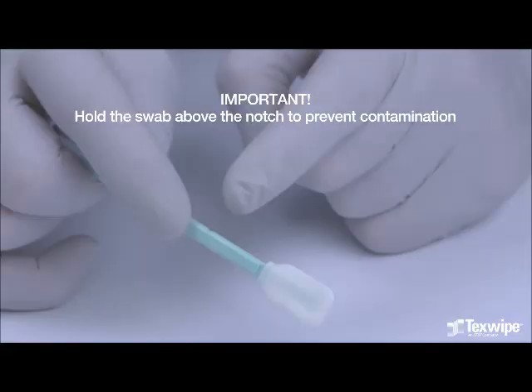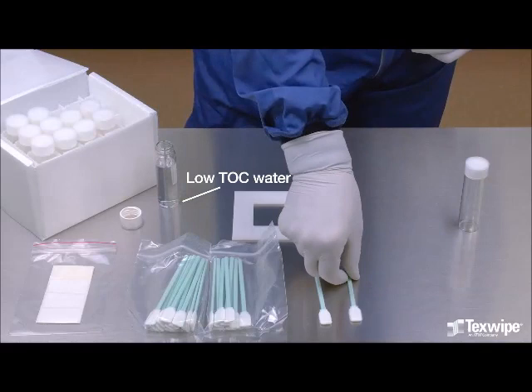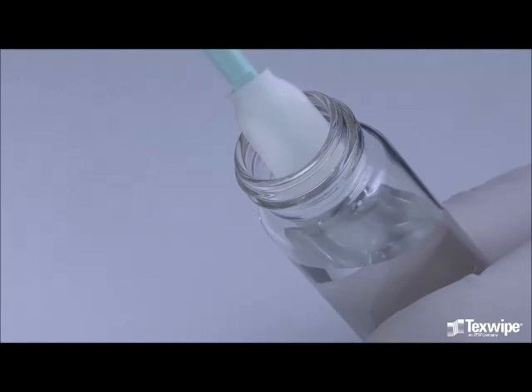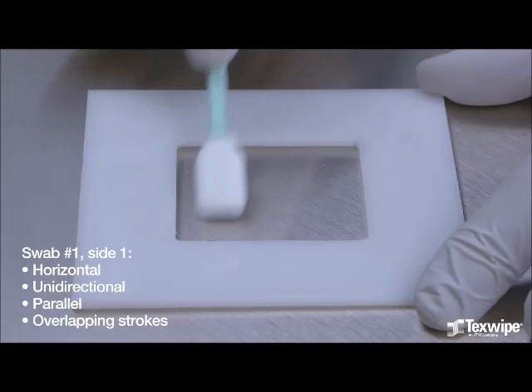Step 3: Proper sampling technique. Hold the swab above the notch to prevent contamination of the swab handle and head below the notch. Add low TOC water to the first vial. Dampen the first swab with water and remove the excess water. Begin sampling by swabbing the surface using horizontal, unidirectional, parallel overlapping strokes. This is the first side of the first swab.